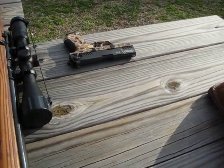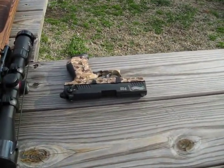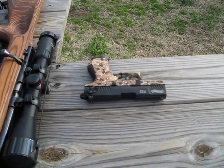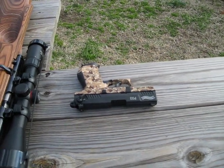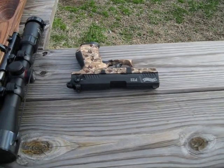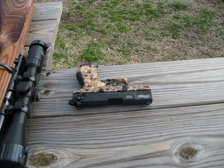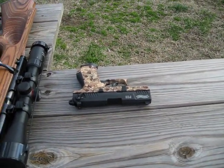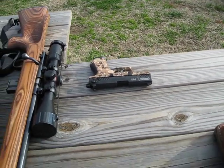Then we went to a .22 pistol — revolver or semi-automatic. He's stayed on a .22 for years, and now he is up. He is going to be 14 years old this coming Tuesday. And I'm really proud of him because he has really learned a lot. He knows safety is important.